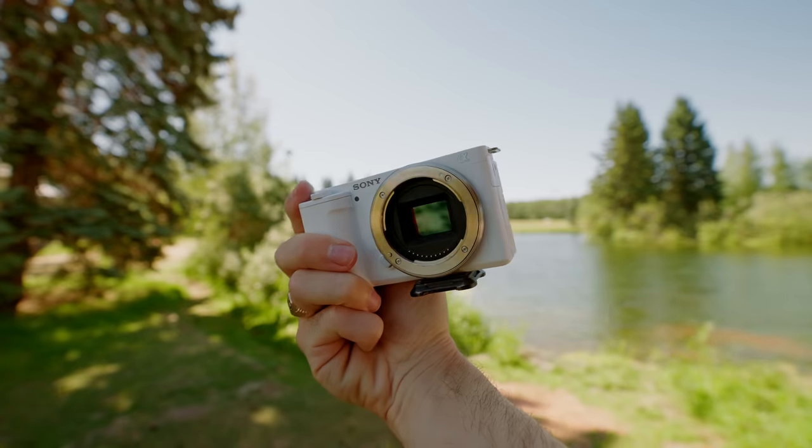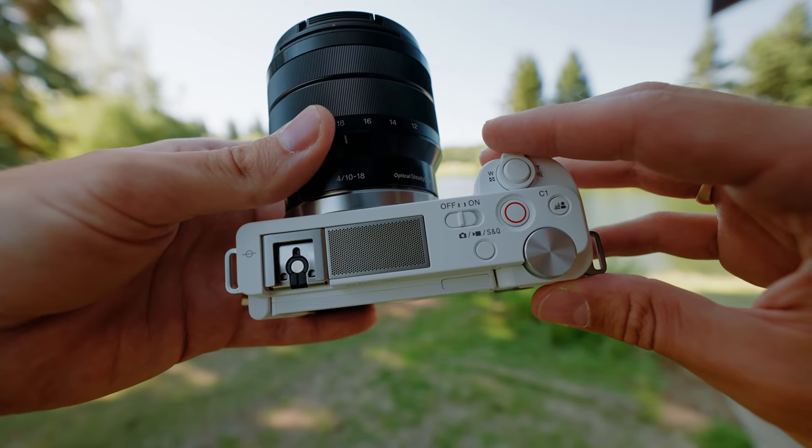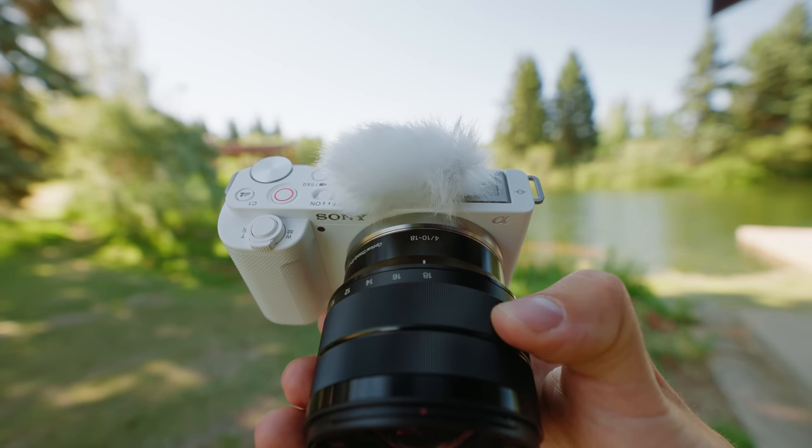The ZV-E10 is a bit of a mashup of technology that we've seen in some other Sony cameras — an attempt to make the perfect run-and-gun, easy-to-use vlogging camera. Let's break this camera down a bit, do some testing, and I'll let you know what I think and who I think it's for.